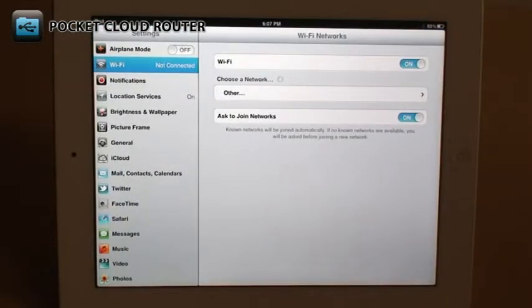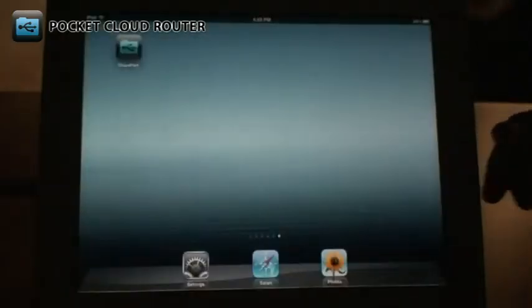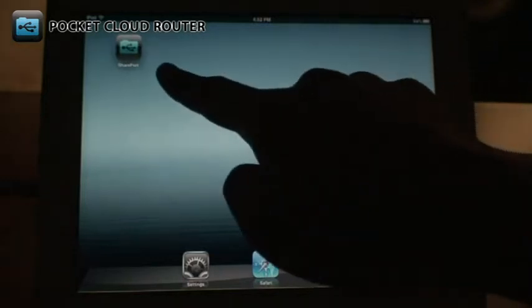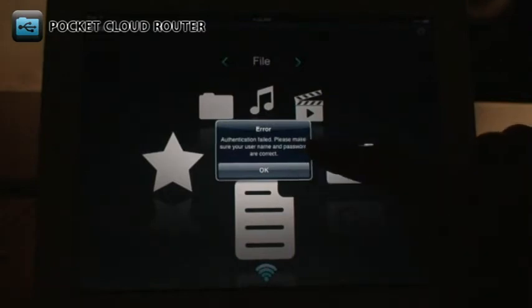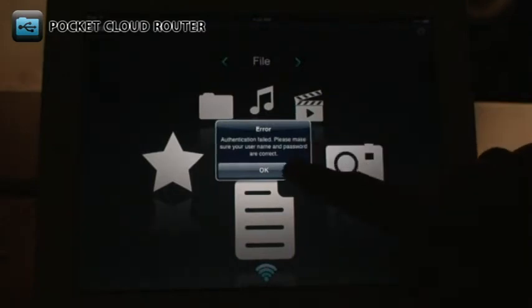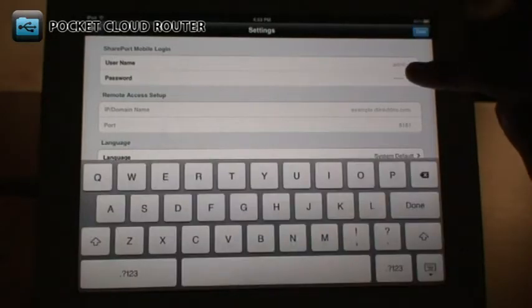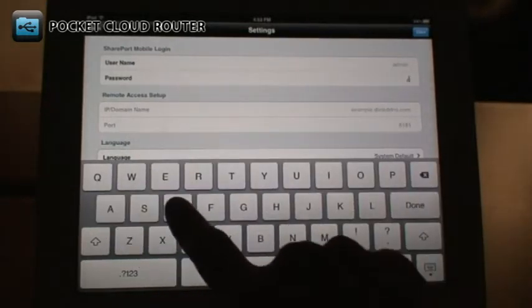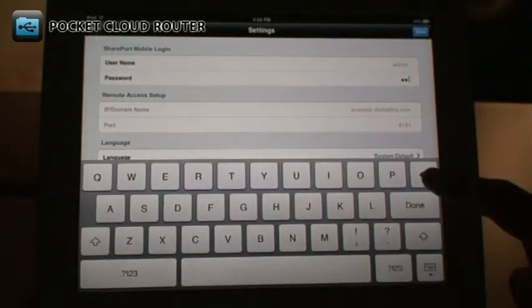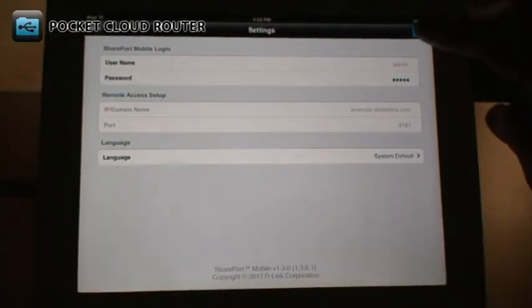Make sure that you are connected to the DIR506L's wireless network. Open the Shareport Mobile app. If you have changed the password for your DIR506L, you will need to enter it into the app the first time you use it. Tap the Edit button at the top right and enter your DIR506L's password. Remember, this is the password for the DIR506L and not for your wireless network. After typing in the password, tap Done.